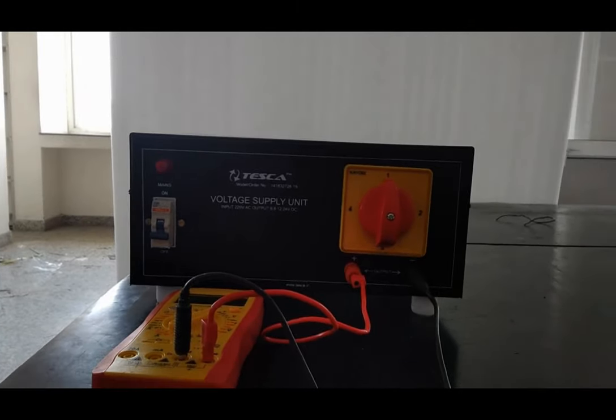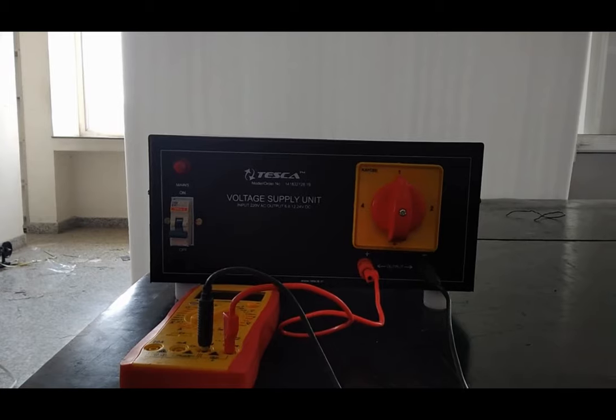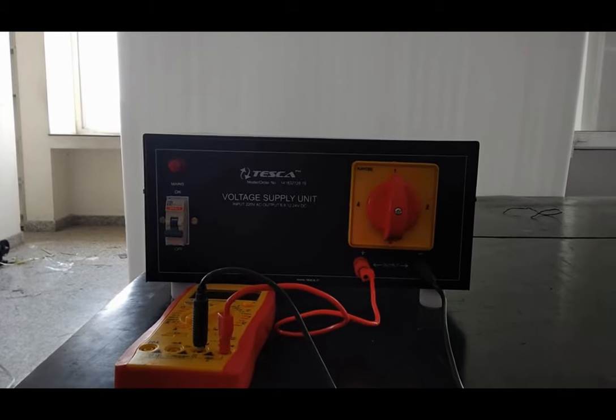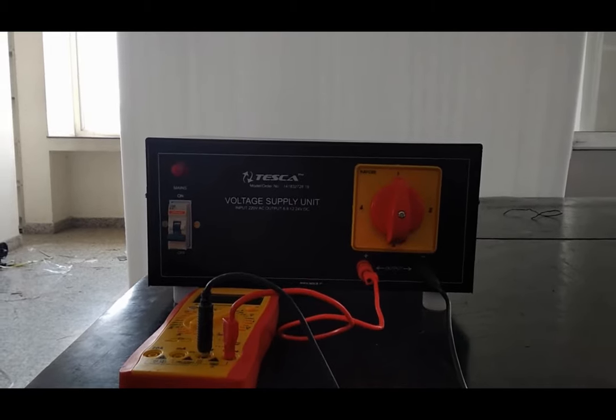Today we are going to show you a product which is a voltage supply unit for DC, which means it takes the input 220 volt AC and converts to 6 volt, 8 volt, 12 volt, or 24 volt DC supply.